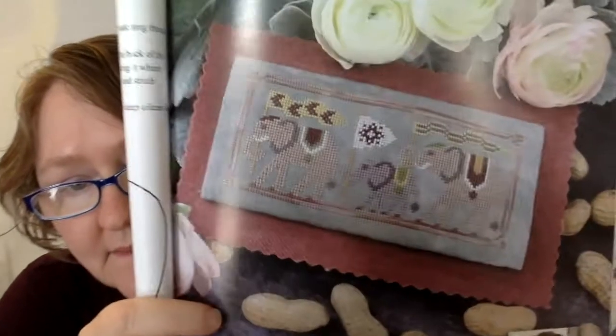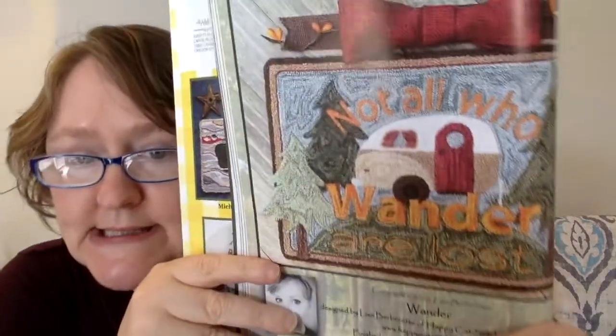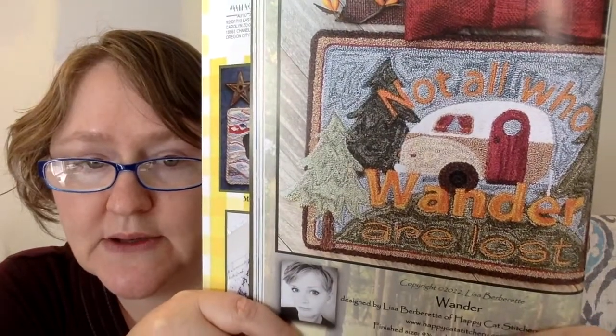This next one is a cross stitch designed by Janine McGowan of the Blue Flower. It is called Parade of Elephants — very cute. Stitch count is 106 wide by 47 high. This next one is a punch needle called Wander, designed by Happy Cat Stitchery and Wickery. It is 9 and three quarters inches wide by 6 and three quarters inches high and it says 'Not all who wander are lost.' Very cute. I like that one — it's not going to be the one that gets me into a new hobby though.